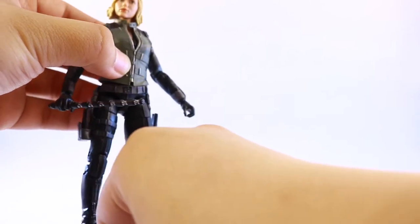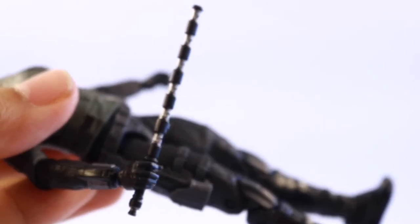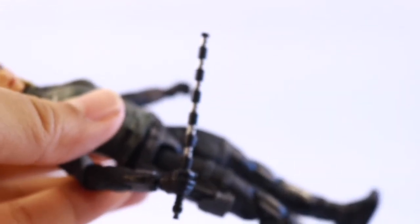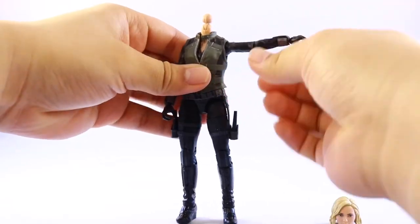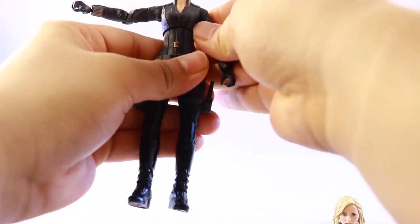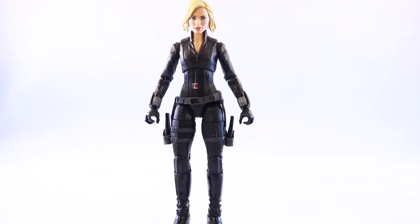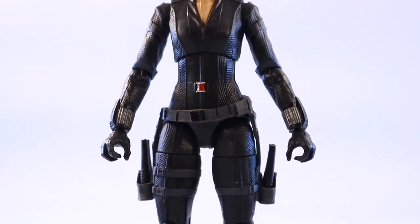I feel like the smaller batons from the basic figure scale better and are more movie accurate, with all the silver paint and detail. If you want to spend about eight bucks for that basic Black Widow figure just for the batons, I suggest you do it because I think they look better. Like I mentioned earlier, you can also remove the vest — just remove the head, unpeg the side, and slide it over her neck. Then it's a classic looking Black Widow. Unfortunately, the head from the Winter Soldier Black Widow doesn't fit on this body — it looks a bit goofy.